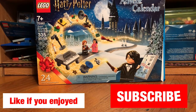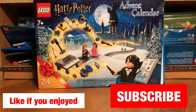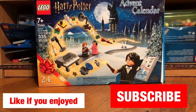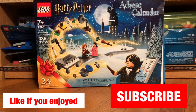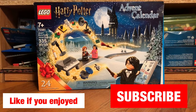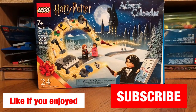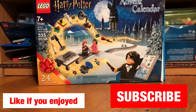Thank you for watching. I hope you enjoyed today's video of the LEGO Harry Potter Advent Calendar 2020 review. I will be having more videos like this — not exactly like this, but reviews. I still have to review the Burrow, so stay tuned for that. I have some more stuff to review too. I hope you enjoyed this video and I'll see you guys all next time. Bye!